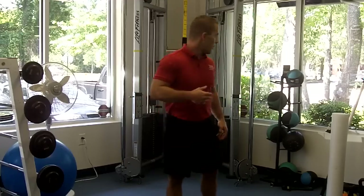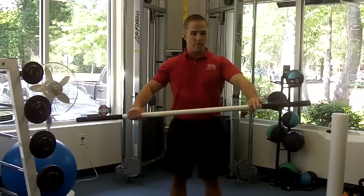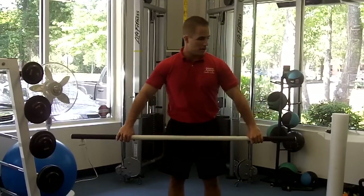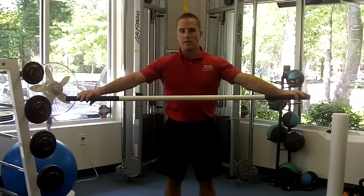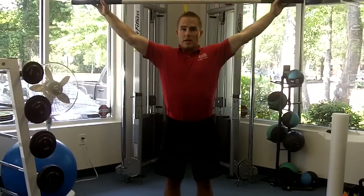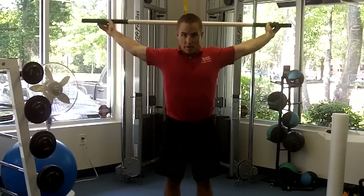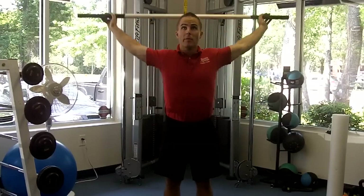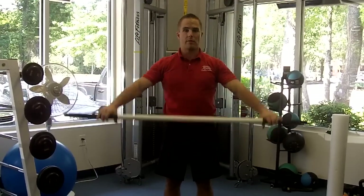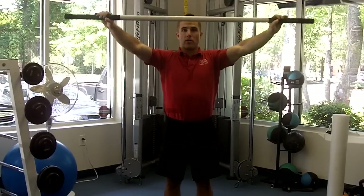I'd like to start out with just some dynamic flexibility. I'm going to grab this PVC pipe here. You can use a broom handle or grab a PVC pipe from Lowe's and cut it to your good length. The wider your hands are on this, the easier it's going to be, so start with wide hands, and you're just going to get a good stretch all the way around and back, making sure that those arms stay nice and straight. You can start inching your hands in a little bit to make that stretch a little bit deeper, and you'll feel it right through the shoulders and chest, wherever you're most tight.